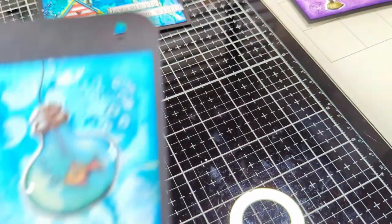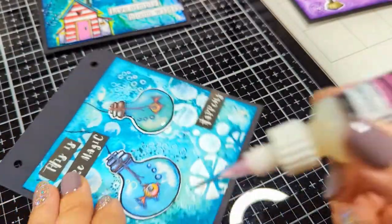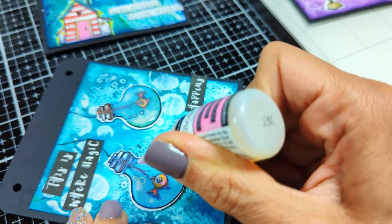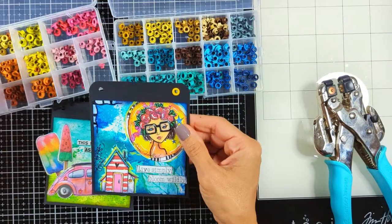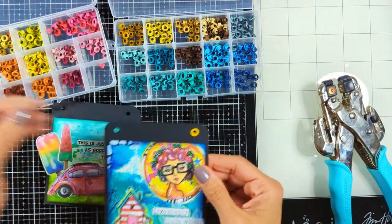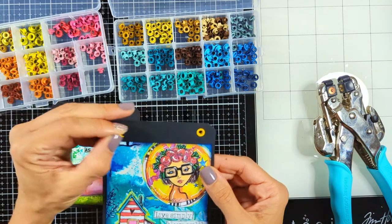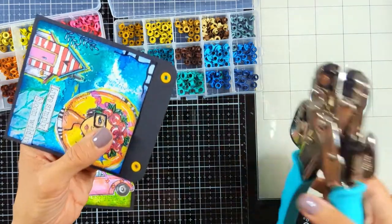I'll show you pictures as it dries. You can add glossy accents to anything that looks like glass, a window, or a mirror. You have to leave it until it totally dries. I leave it overnight — I don't know the exact drying time otherwise, but just to be on the safe side I chose to leave it overnight.